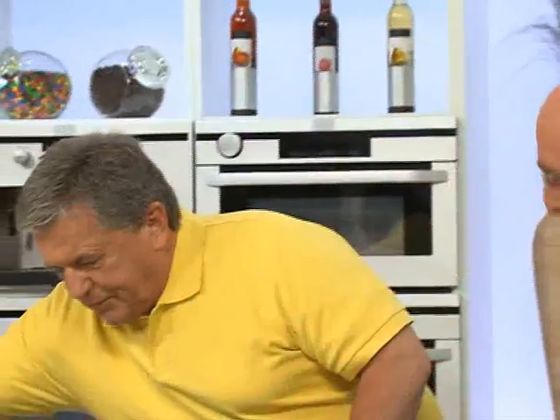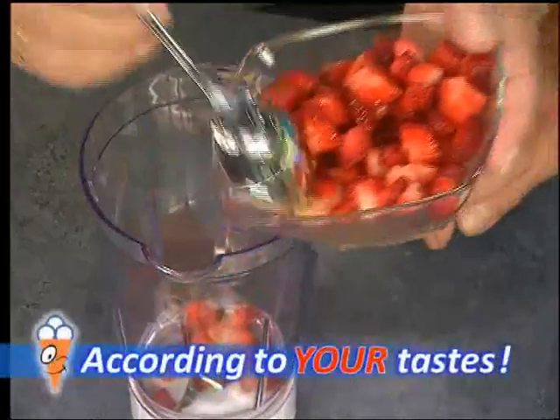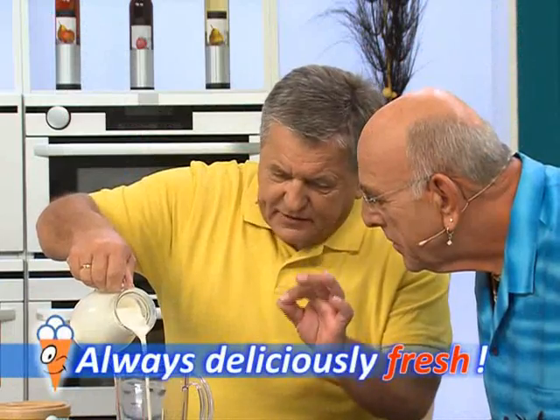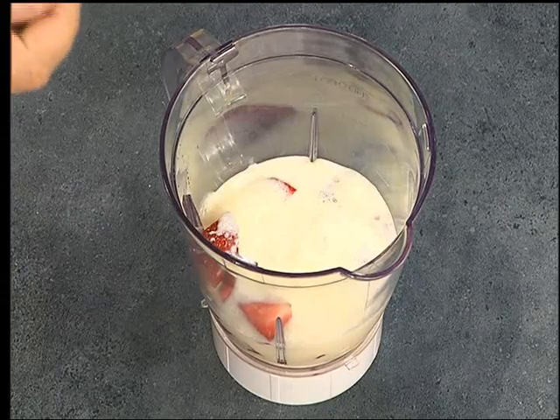For strawberry ice cream, fresh fruit is used as promised. You can decide for yourself what to add — lots of fruit gives lots of flavor and above all it tastes much better. Now we pour some milk into the mixture. Nice Ice is the guarantee for wonderfully creamy, fruity ice cream just as it ought to be.